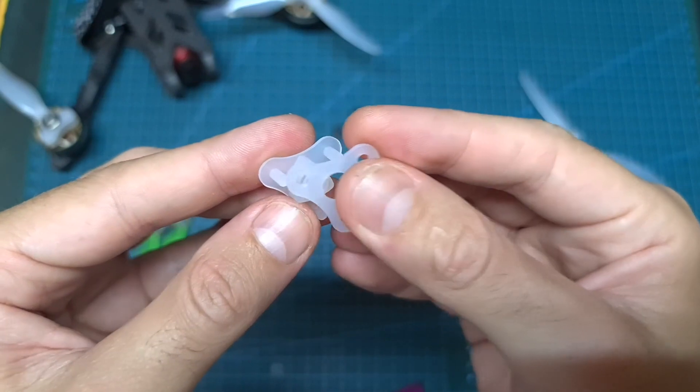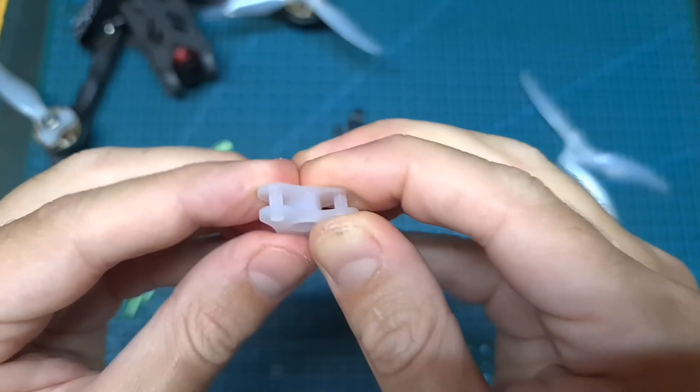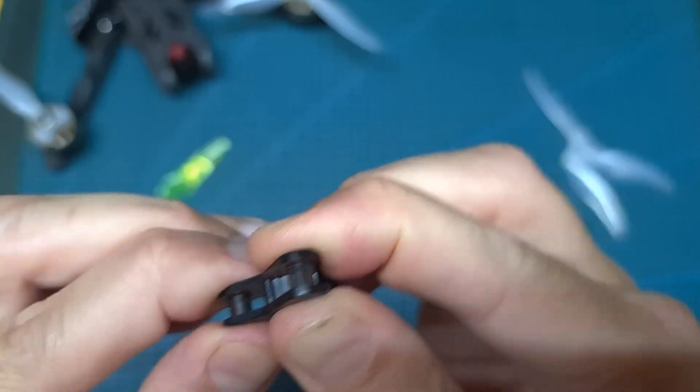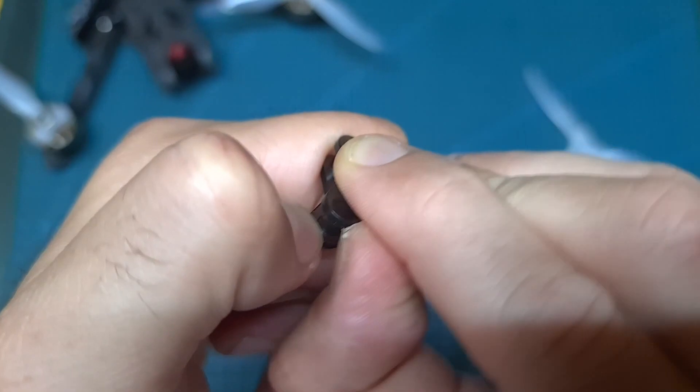Here you can see that after putting both parts of the propeller hub of the Gemfan Floppy Proppy together, I can still separate them quite easily using my hands. Unlike the propeller hub of the dart prop fold, which is much more secured, and it is almost impossible to separate both parts just using your hands.